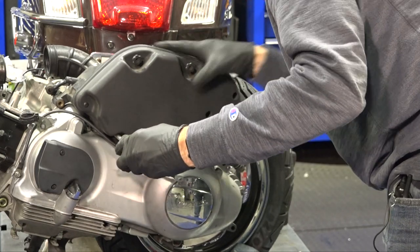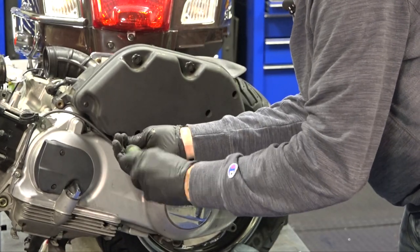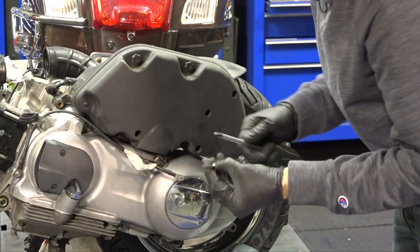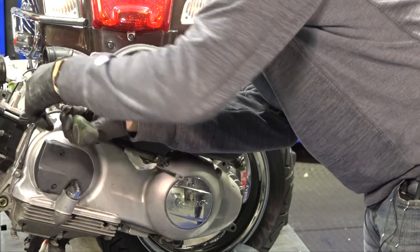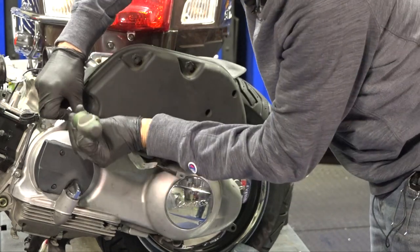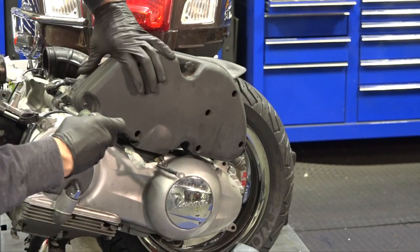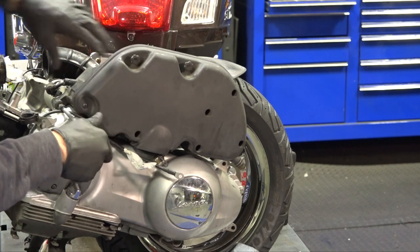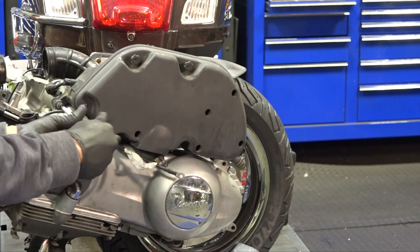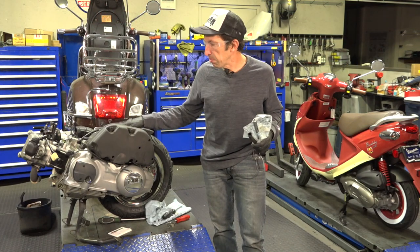You can kind of move things around to get everything to line up. The long one is going to be the easier one. On some of the older motors, you actually had a nut on the backside; on these newer motors they thread right in. I'm doing all this before I put the breather hose back on because sometimes you may need to cut that breather hose to length.